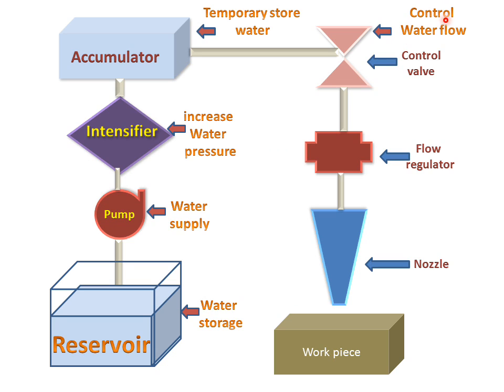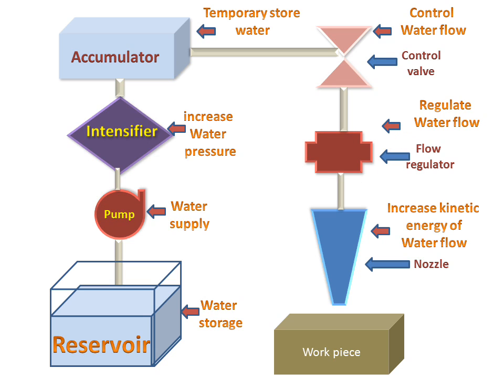The control valve will control the water flow. And then the water will reach the regulator, which regulates the water flow. And then in the nozzle, the kinetic energy of the water flow will be increased, and the water will strike on the workpiece.